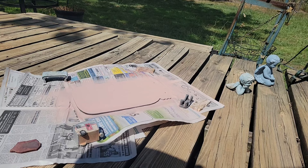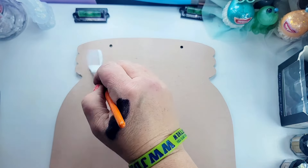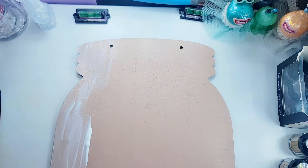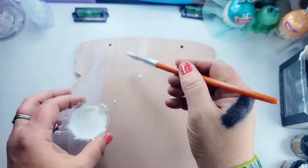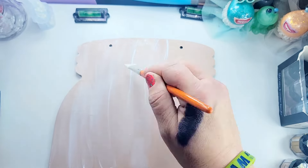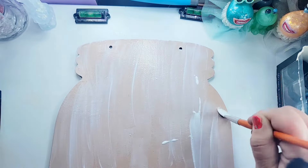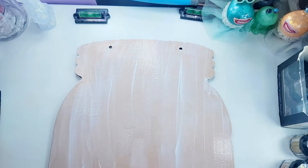I thought this was fitting - fairy in a jar - so we're going to put the fairy in this mason jar. I'm going to put a mod podge coat on here to seal that paint up so we can go ahead and resin our mason jar before we lay our iron-on down. I sped this part up so you wouldn't have to watch me paint mod podge onto the mason jar - not very fun watching that - but I didn't want to skip a step.